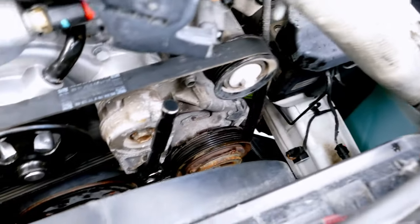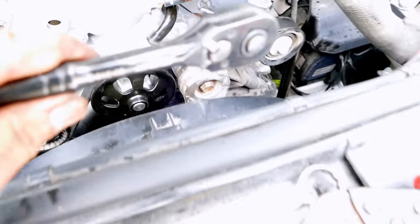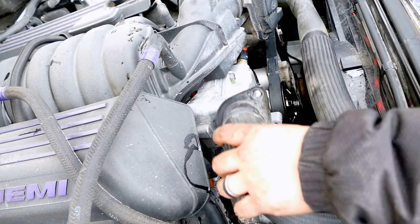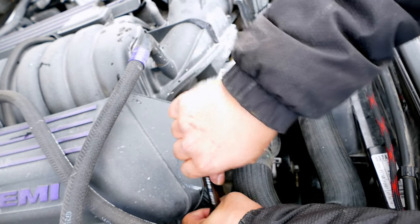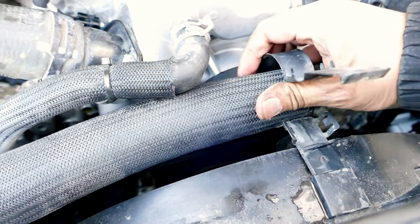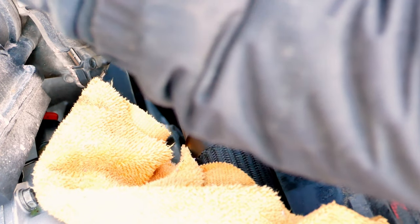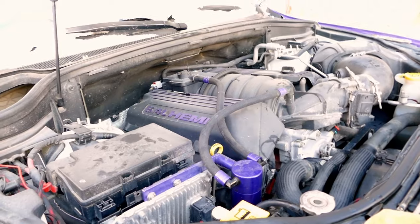Move that guy here — home stretch. We'll be installing our thermostat. I used a longer extension here. We're going to give it a start now.